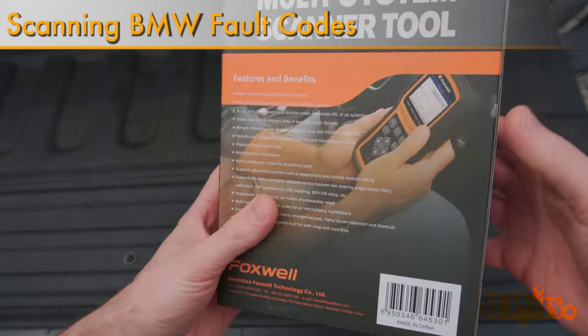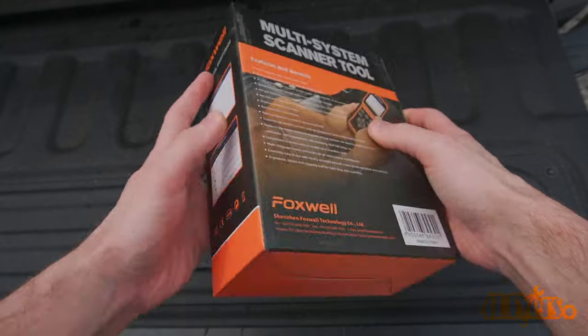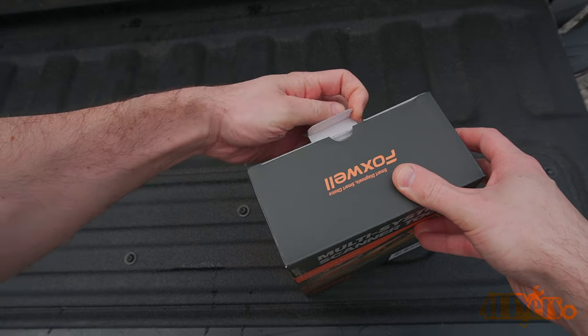On the newer BMWs, they have their own specific codes outside of the OBD2 versions. The problem with using a generic OBD2 code reader is that you may find yourself chasing around problems instead of focusing on a specific area.